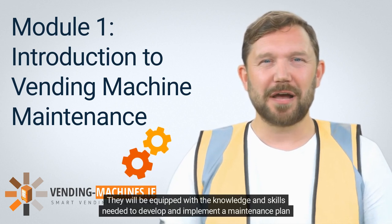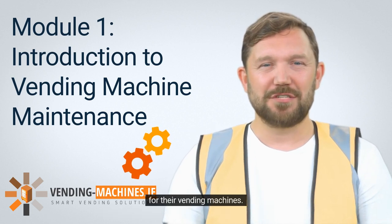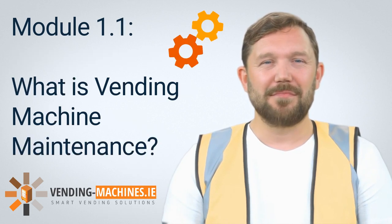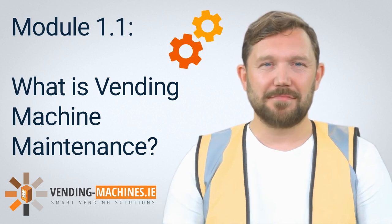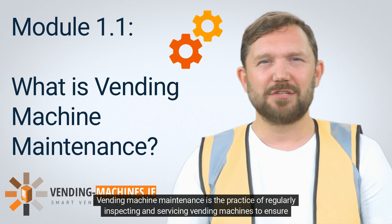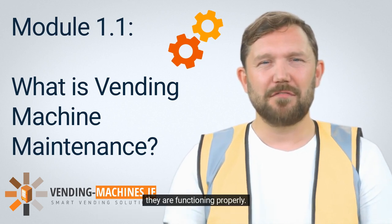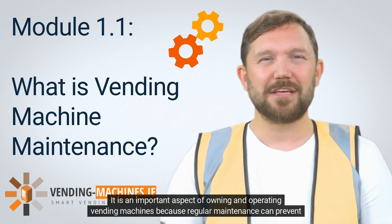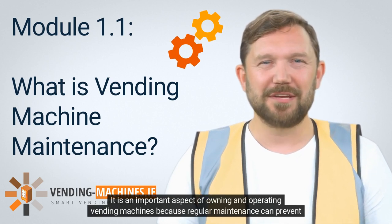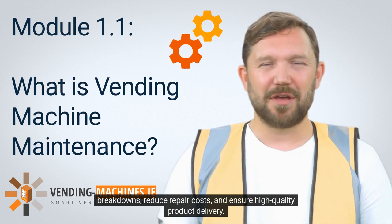By the end of this module, participants will be equipped with the knowledge and skills needed to develop and implement a maintenance plan for their vending machines. Vending machine maintenance is the practice of regularly inspecting and servicing vending machines to ensure they are functioning properly. It is an important aspect of owning and operating vending machines because regular maintenance can prevent breakdowns, reduce repair costs, and ensure high-quality product delivery.